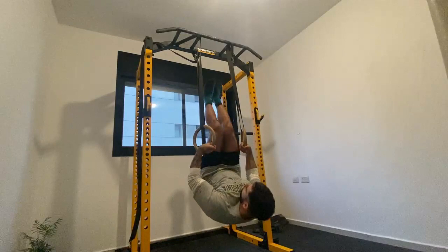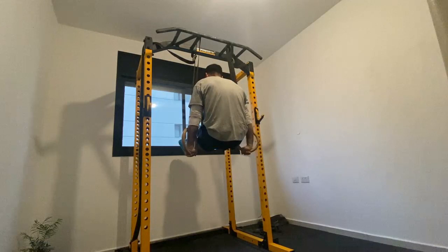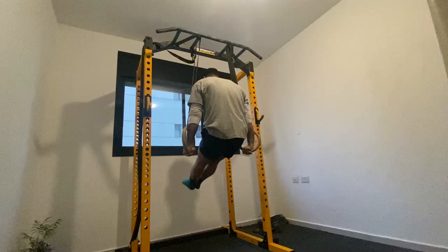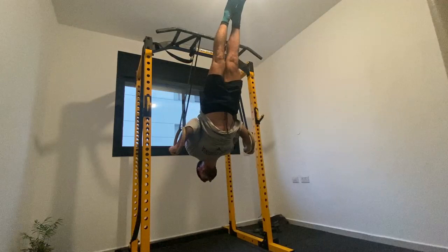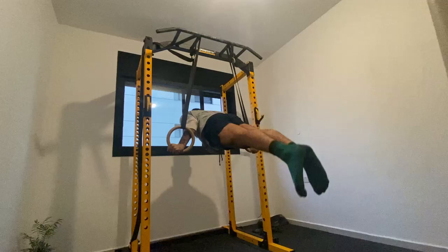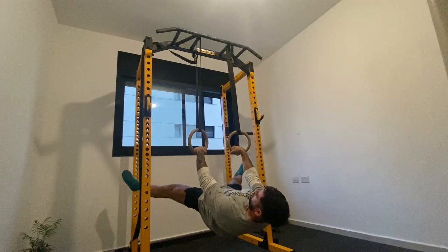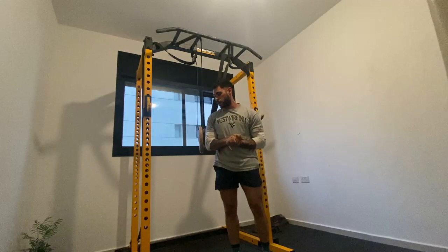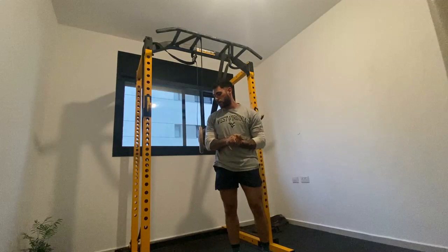Wish me luck. [Performs the ring routine.] Not too bad! That's the ring routine — that's one example, but mix and match, find yours. That's ring routines — incorporate them into your training. See you next time.